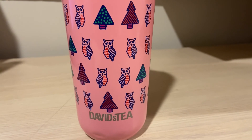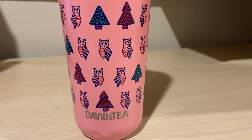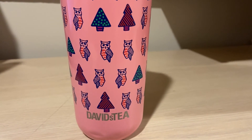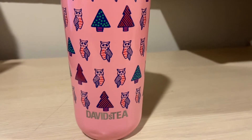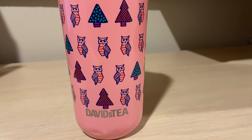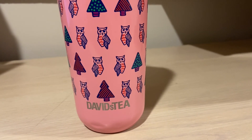Let me know what you guys think in the comments about this matcha. Let me know how you guys prepare it — maybe I'm preparing it wrong. I just find there's no flavoring, so not really a fan of this one. Thank you guys so much for watching my review on David's Tea's Mango Matcha.